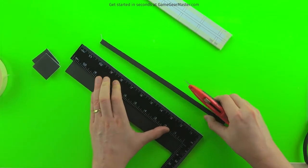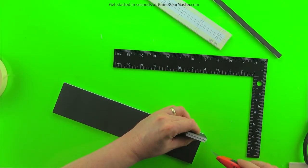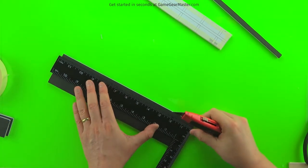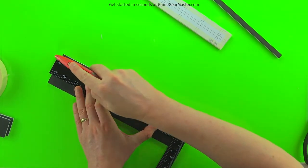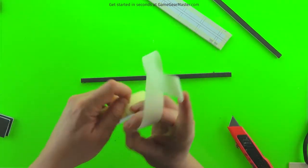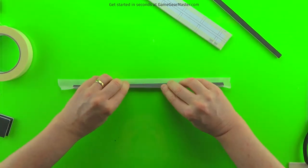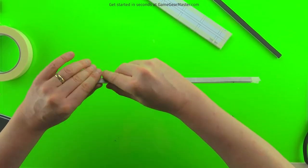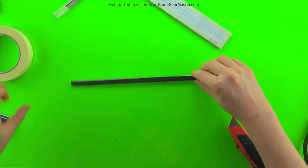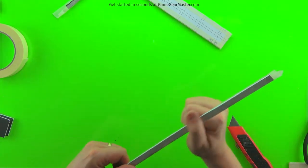We'll do the same thing for another strip — two pieces of foam board stacked on top of each other, use the knife to mark the edge, and cut it along the metal ruler. Once you have your two strips, just wrap them in a piece of masking tape. This makes them really nice and durable, and also ensures that if you get some hot glue on your jig while laying down grid tiles, it won't ruin it. Make sure it's really on there nicely, then just cut off the excess tape.